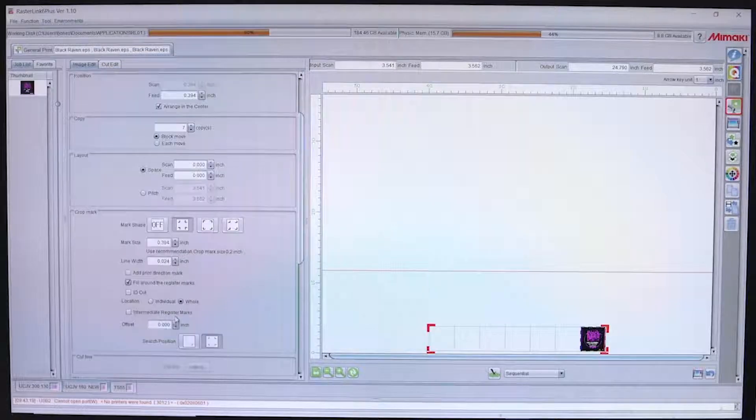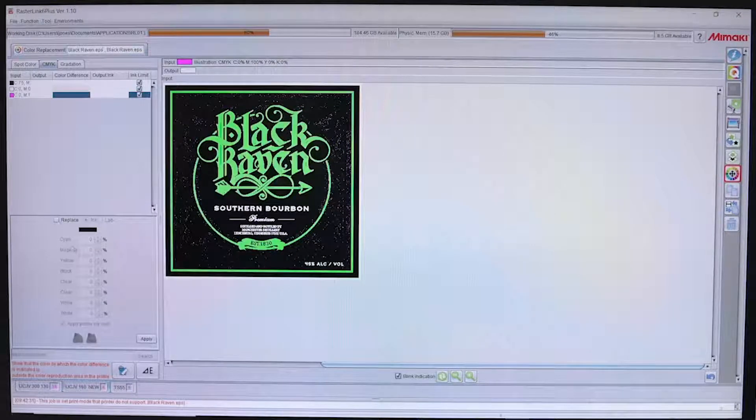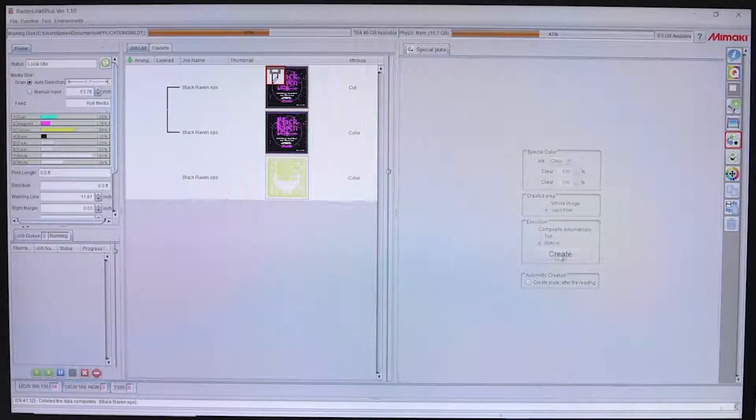We'll load our finished graphic into our Rasterlink software. Then we'll work in the color replacement window to select any colors we want omitted, changing each color to a zero percent fill. Now our media will show through. Then we make a special clear plate out of our separate color layer.